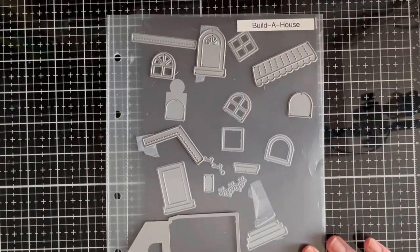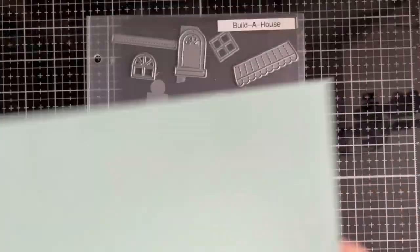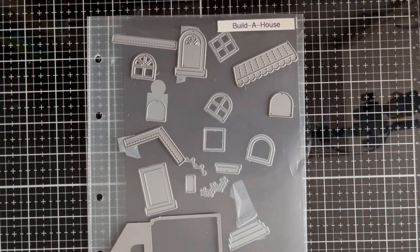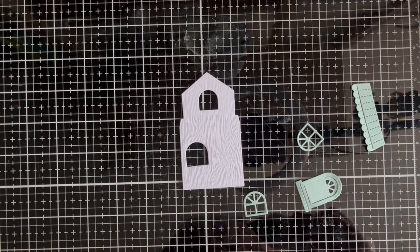For this card I will be using the builder house die, wood grain cardstock in white, textured green cardstock, and although not shown here, the Spiffiest Speckles paper in Nessie. All products mentioned are from Lawn Fawn and links can be found in the description below.